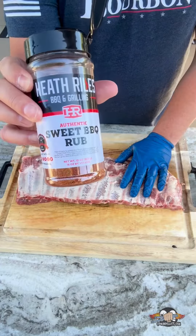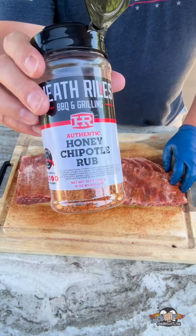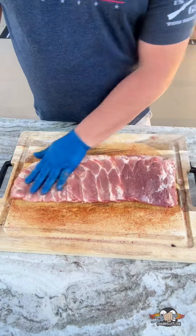Hit them with a layer of this sweet barbecue rub from Heath Riles, and then a layer of this honey chipotle rub. Now we flip them and repeat the process on the meat side.